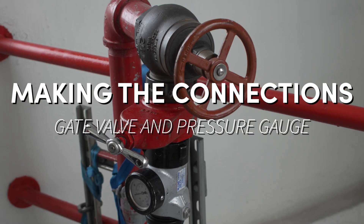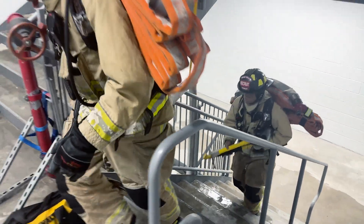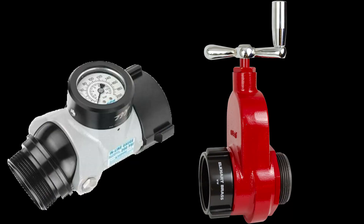The high-rise bag that is equipped on all Miami Beach Fire Apparatuses carries several tools that can assist with making standpipe connections. It includes a pressure gauge and, on some trucks, a gate valve.